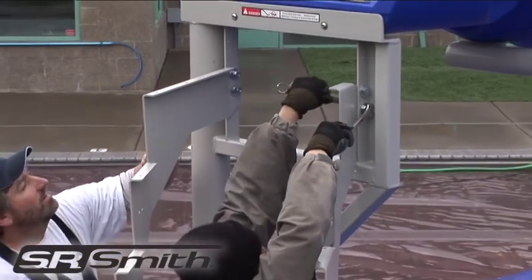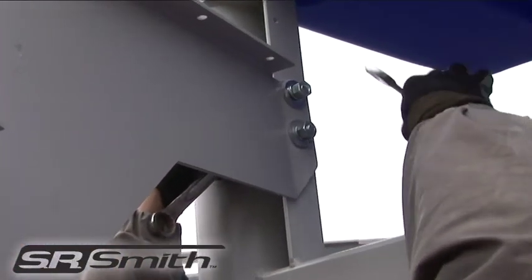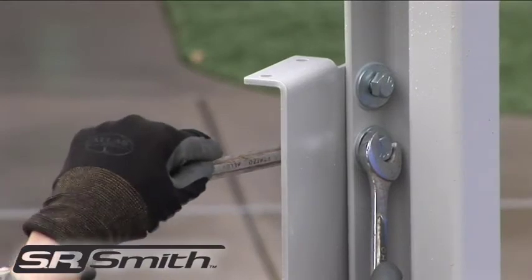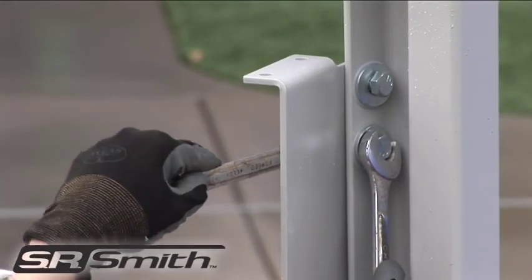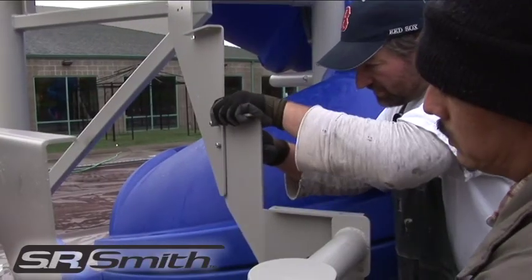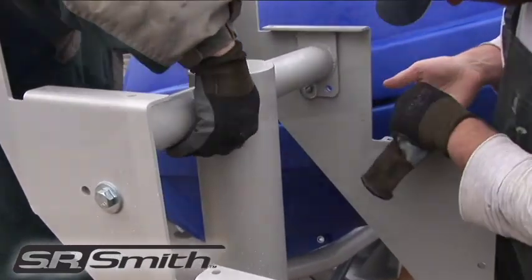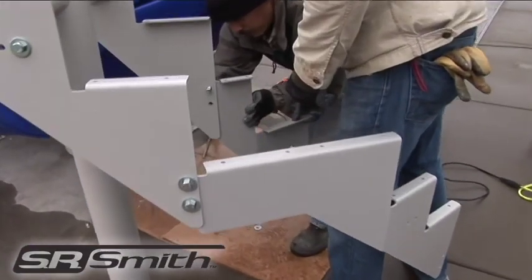Next, place the outside and inside stair brackets using the holes on the inside of the main stair support. Pay careful attention to use the proper hardware and to not fully tighten until complete. Continue with the second set of stair brackets. Move the mid-stair support into place and place hardware to attach it to the stair brackets. Attach remaining stair brackets.